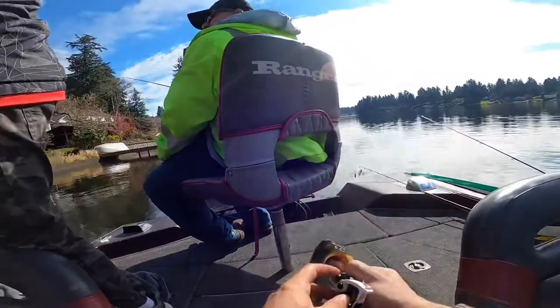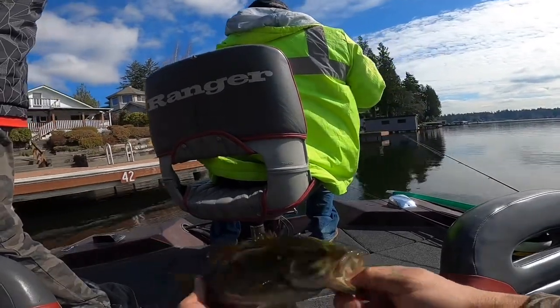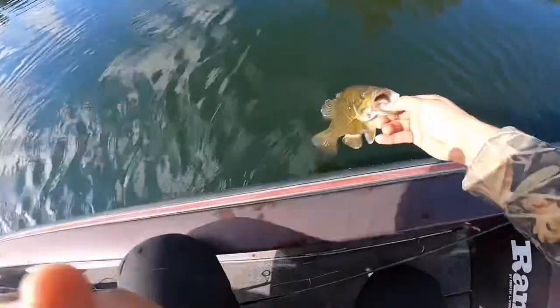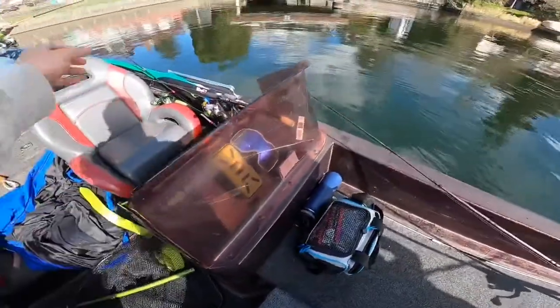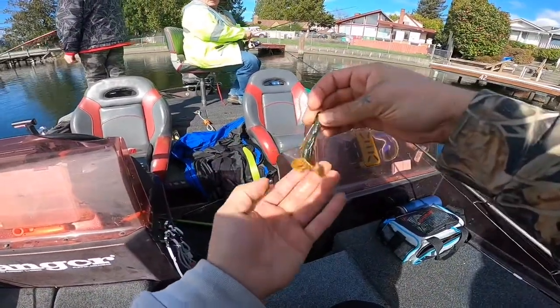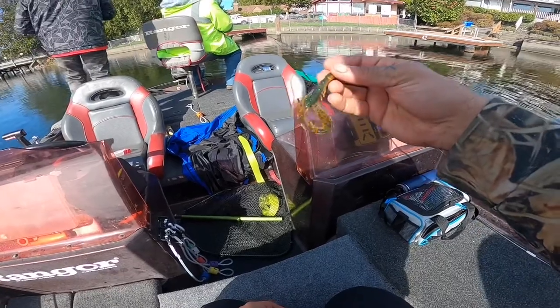Got this little, probably one-pounder — my GoPro wasn't loading earlier. Got him on a shaky head with a miniature Crack and Crawl Orange. I'll show you what it looks like, but I'm gonna get him back in the water real quick. Slow presentation, 10 feet of water — that's all it was. Let's go get some more.